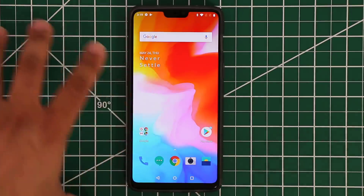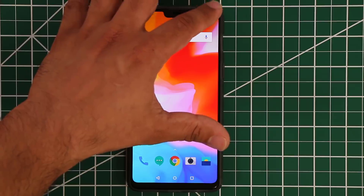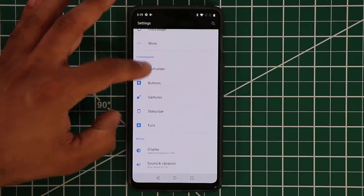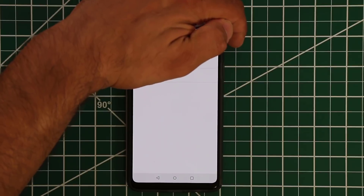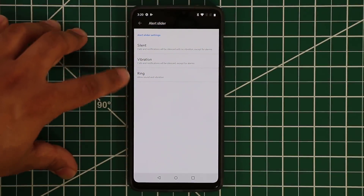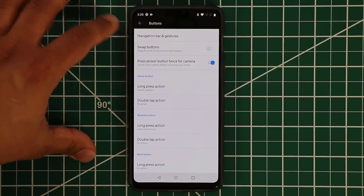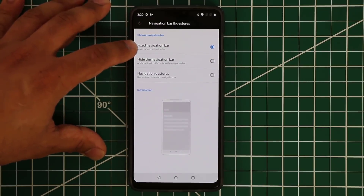I'll make a separate video covering all OnePlus 6 software features in depth. One thing I really like is the Customization menu in Settings. For example, you can customize the alert slider — that's the physical slider that switches between ring, vibrate, or silent. You can define exactly what gets silenced when you put the slider in silent mode. You can also do button customization, including the navigation bar and gestures.